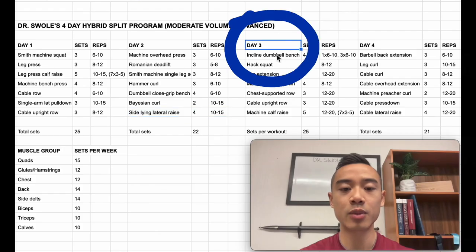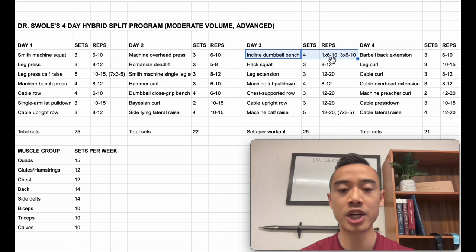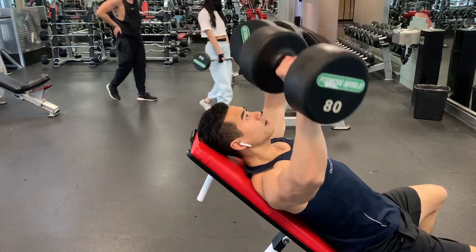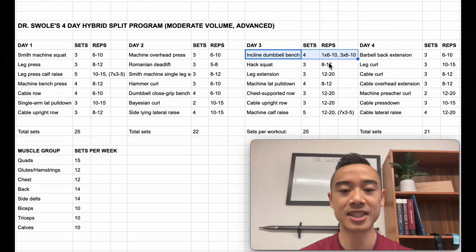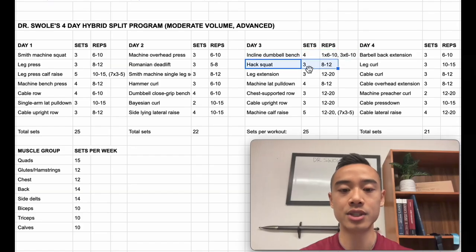For the side-lying lateral raises, I like to lean against a bench set at about 45 to 60 degrees. This allows you to put more tension at the bottom of the movement to train your delts in a stretched position — with normal dumbbell lateral raises, your delts get very little tension at the bottom. Next, we have day three. We start off with incline dumbbell bench press for the chest, four sets using a top-set back-off method.